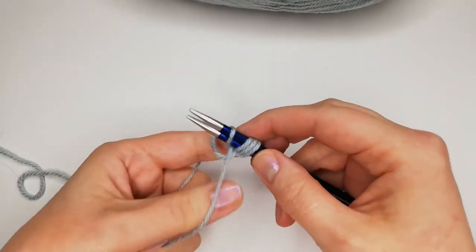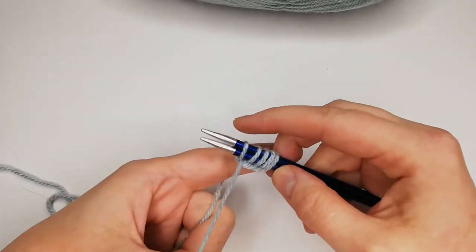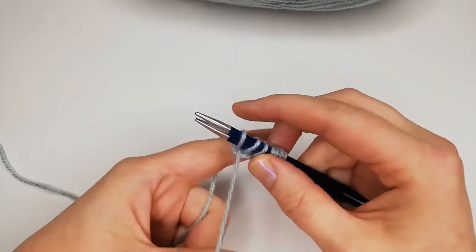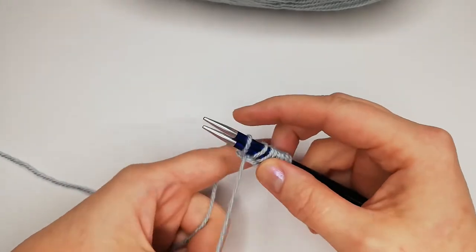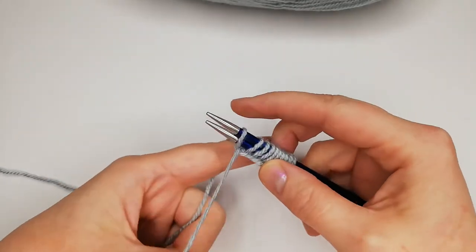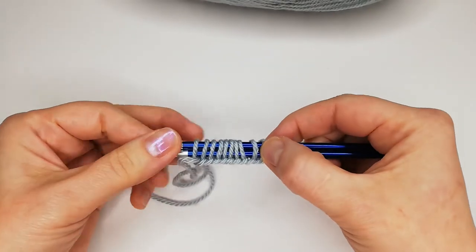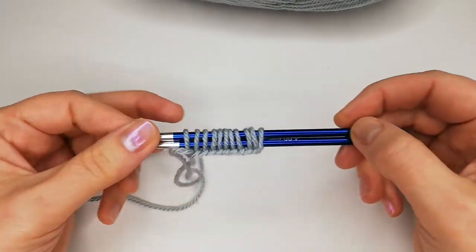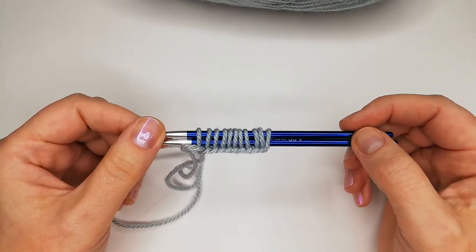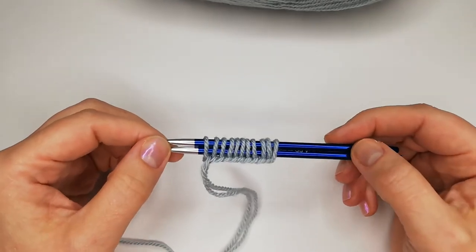Continuing to cast on slowly: three, four, five, six, seven, eight, nine, ten, eleven. Here we are — congratulations! You've made your first step toward becoming a knitter, and now you know how to cast your stitches onto the needles.